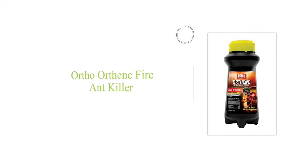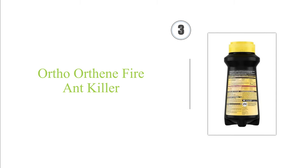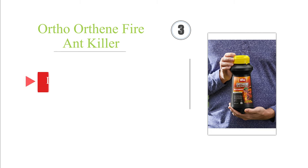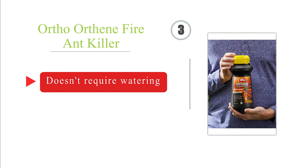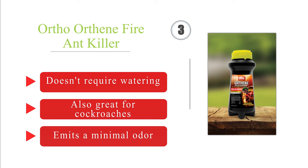Nearing the top of our list at number 3, Ortho Orthene is designed to target mounds, and one 12-ounce bottle can eliminate up to 162 of them. The shaker-style container makes it easy to apply without wasting any, and the insecticide is guaranteed to work or you'll get your money back. It doesn't require watering and is also great for cockroaches. It emits a minimal odor.